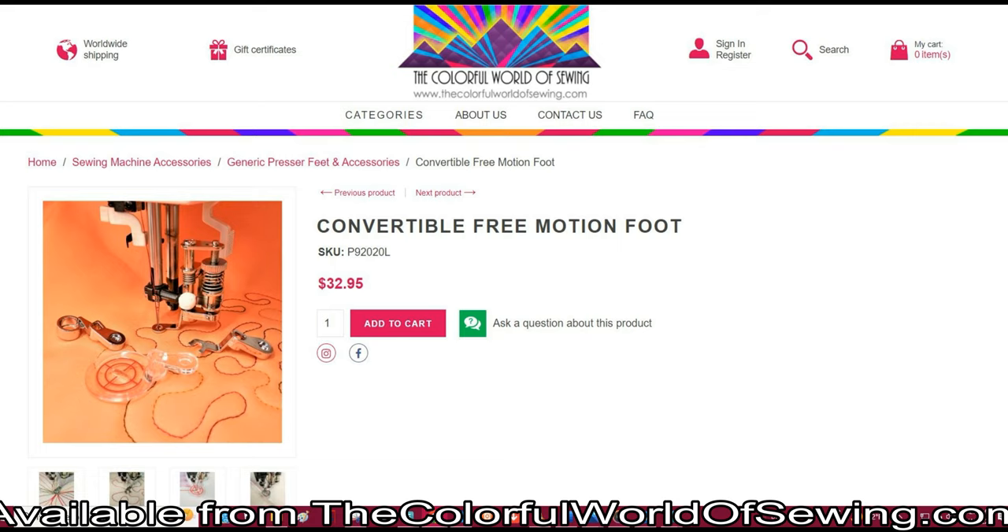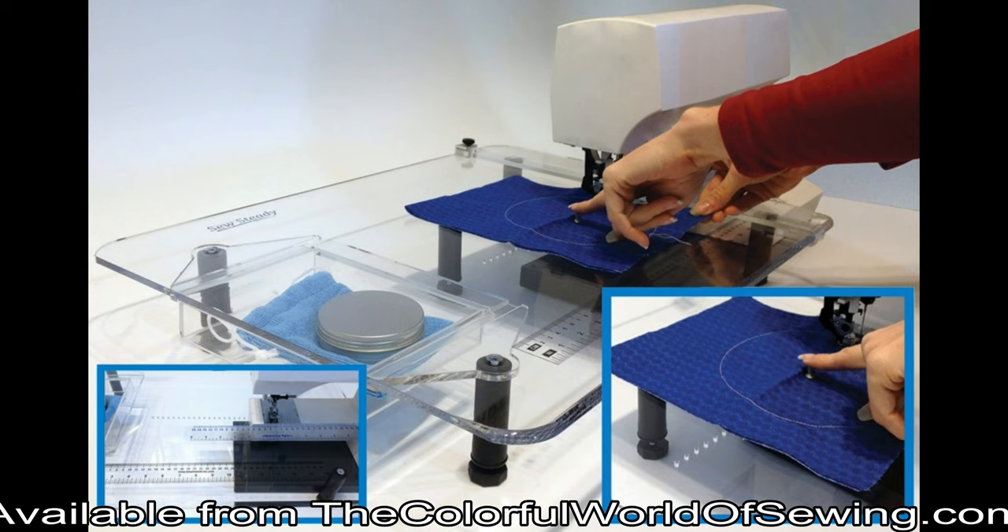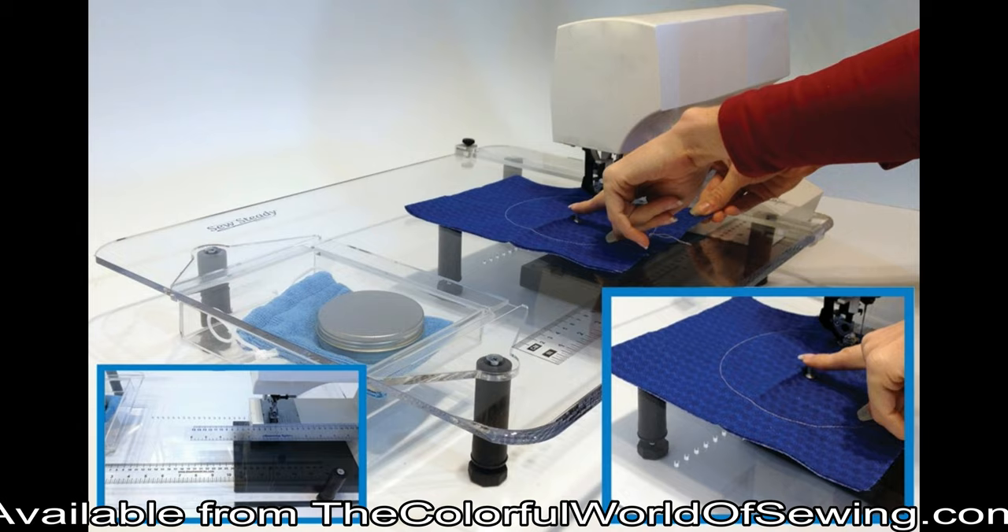The convertible free motion foot set is available for all brands of sewing machines at colorfulworldofsewing.com. Also look for our other products to make free motion quilting easier, such as the Sew Steady Tables, Supreme Slider 2 Slippery Free Motion Mat, and the Free Motion Guide Grip. They are among the hundreds of products we carry to make your sewing look better and to help you have more joy in what you create.